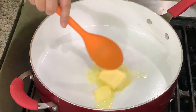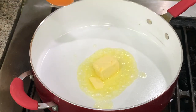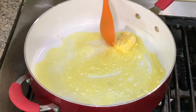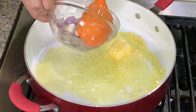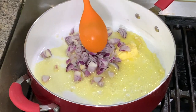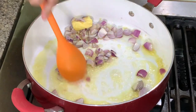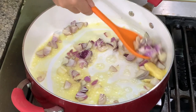So we have here one-fourth cup of butter. When you cook with butter, you don't have to wait for it to melt — you can add in the garlic. You can use white onions, but today white onions are difficult to buy; there's a shortage so we're using red onions. Sauté this until the onions are translucent or soft.